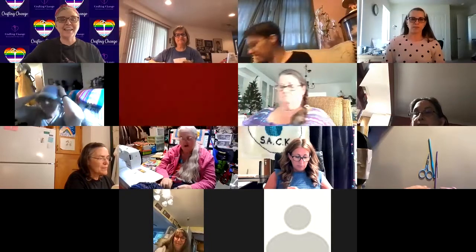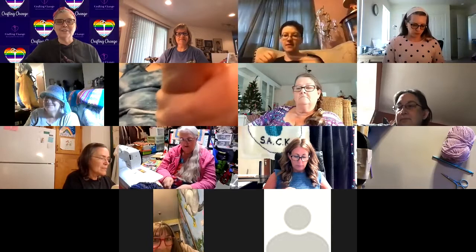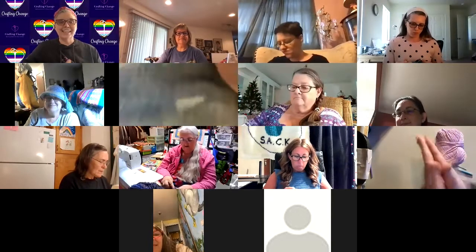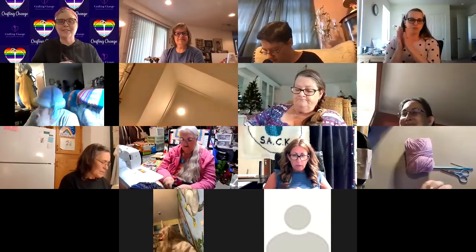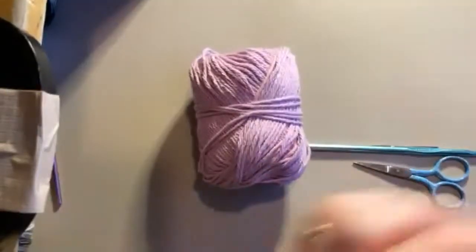It's Tiffany, founder and executive director of Crafting Change, and I want to welcome everybody to our Thursday night summer series of crocheting with Melanie. We are here tonight and we're going to be crocheting three squares. I'm just going to turn it over to Melanie so let me get you spotlighted and I will let you get started.